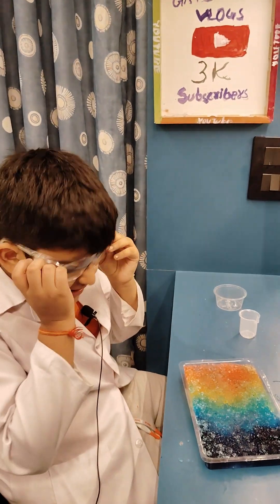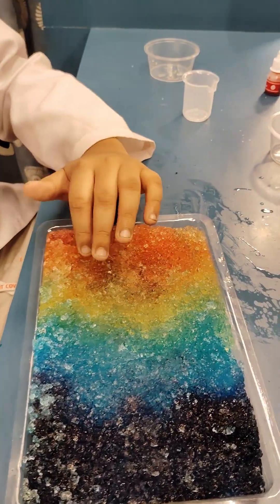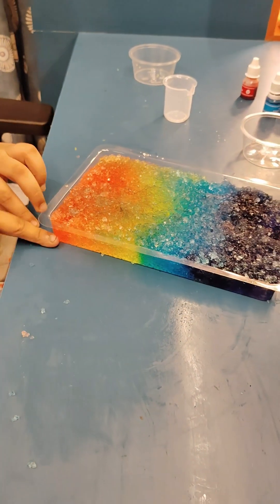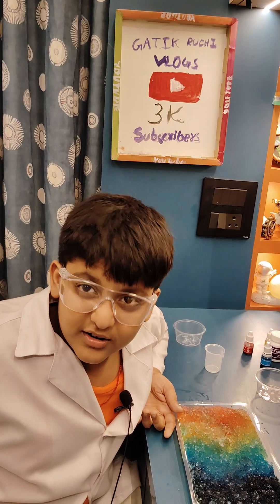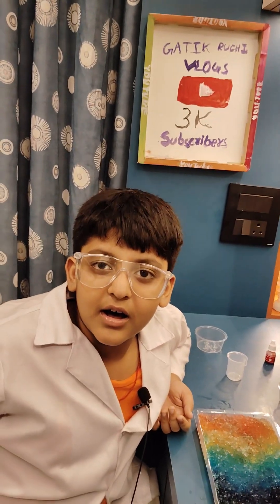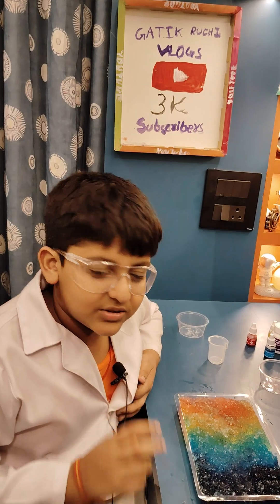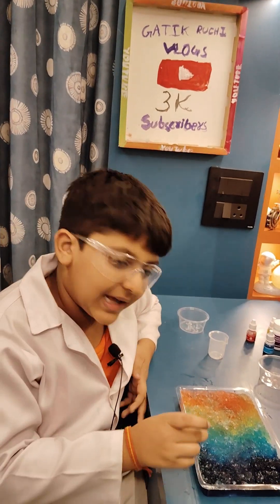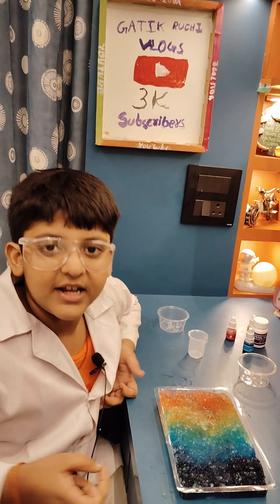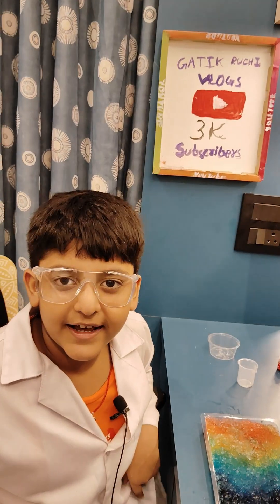After 25 minutes you can see it has increased in size. This happened because the water transfers from one crystal to another crystal, and that's why the color water transfers to another color's water, and that's why a new shade appears.